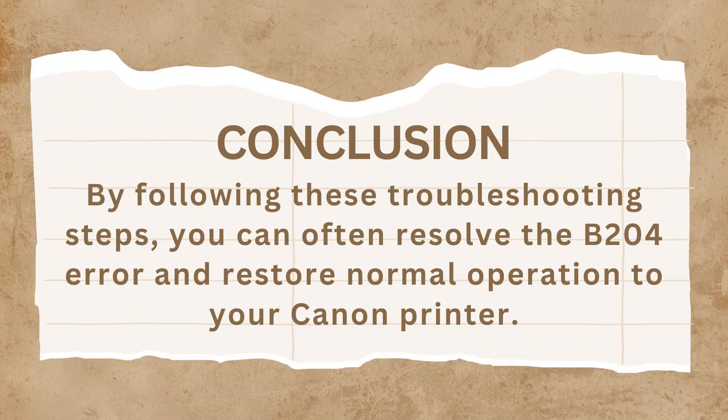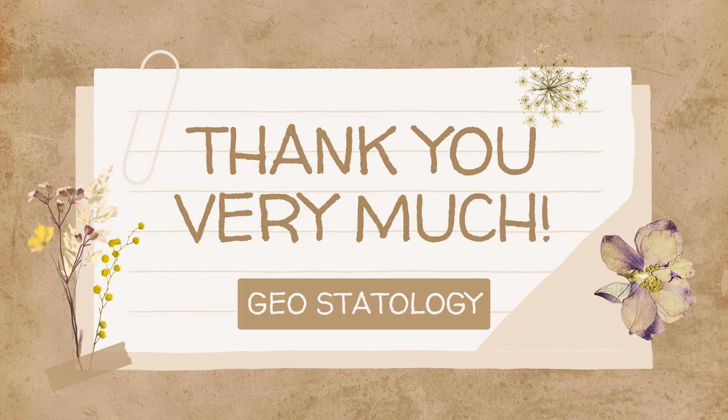In conclusion, by following these troubleshooting steps, you can often resolve the B204 error and restore normal operation to your Canon printer. If you still have questions or haven't found a solution, comment in the comment section below and I'll make a video on that. Thank you so much for watching — please don't forget to subscribe to the channel and share with your friends, family, and relatives so they can also get solutions to their problems.